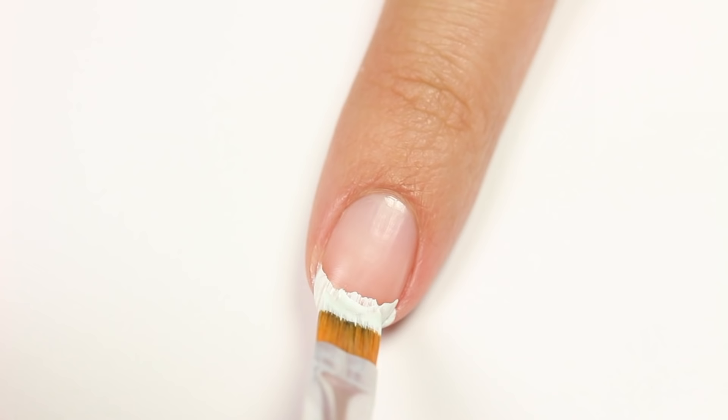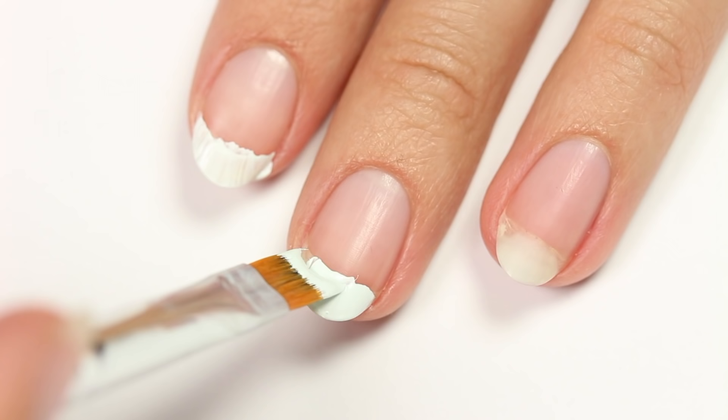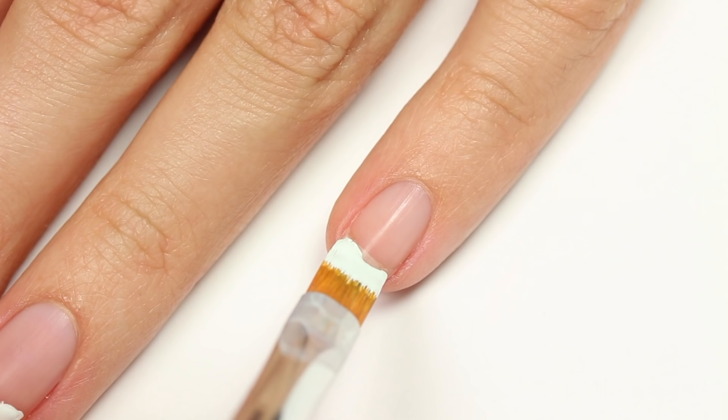With acrylic paint you can see basically the same results, although the paint is much easier and smoother to apply, so that does help. Again, it works best on my pinky, but I do still need to clean up to have that crisp line.